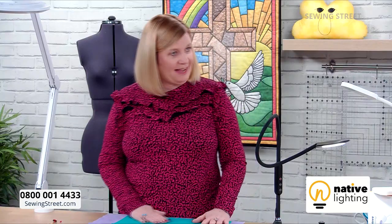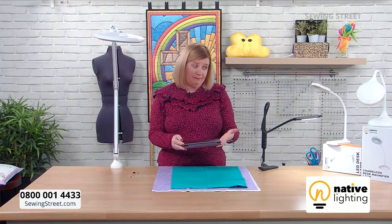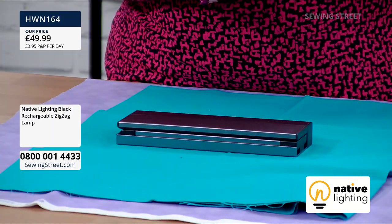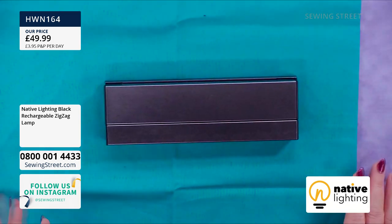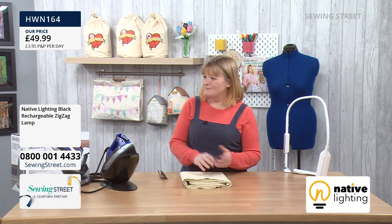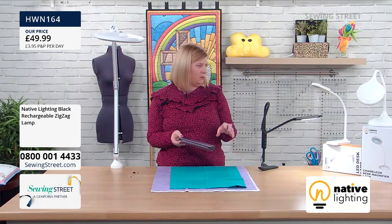The brand new product today is the Zigzag rechargeable lamp — the only rechargeable light they have. It's very small, very stylish, and great for mobile use: church hall workshops, holidays, trains, planes. When fully charged you get four hours on the highest setting and eight hours on a lower setting. It's handbag-sized and would slot into your sewing machine bag. It doesn't even look like a light!